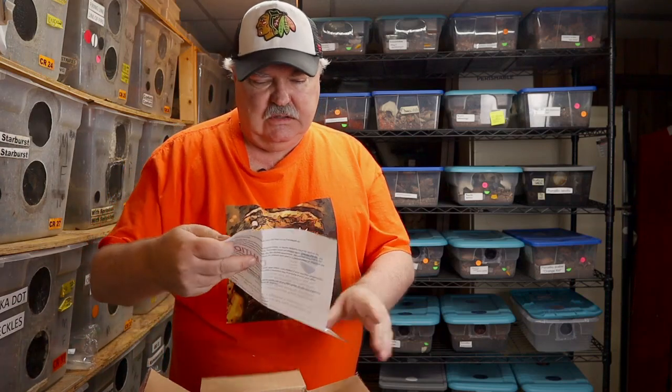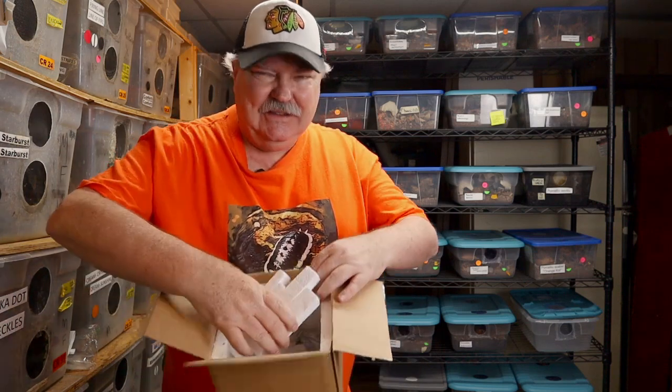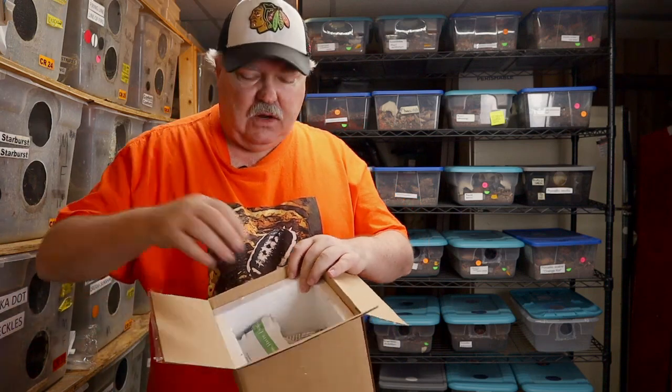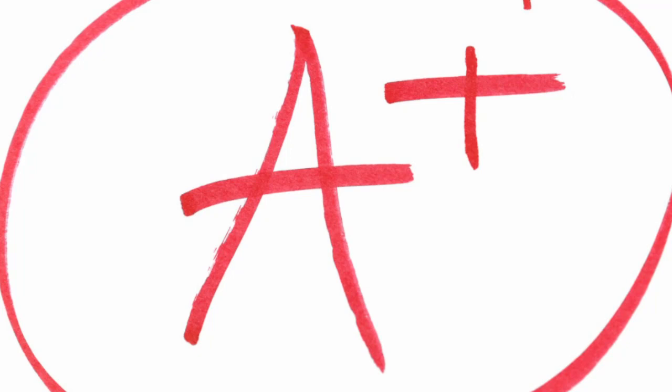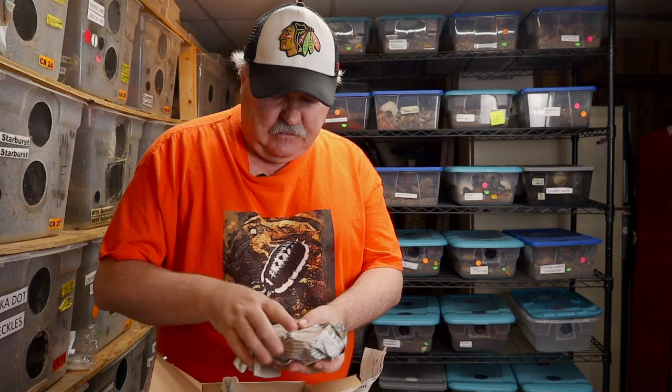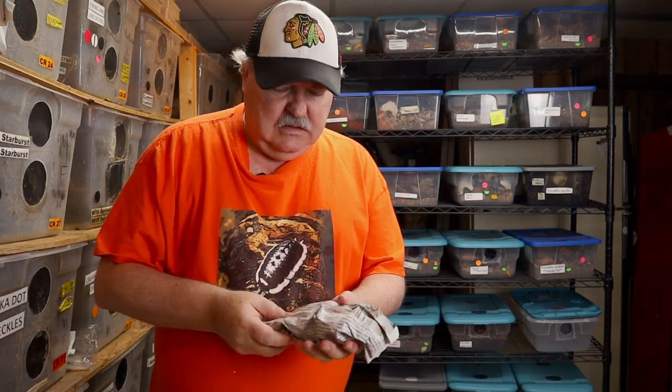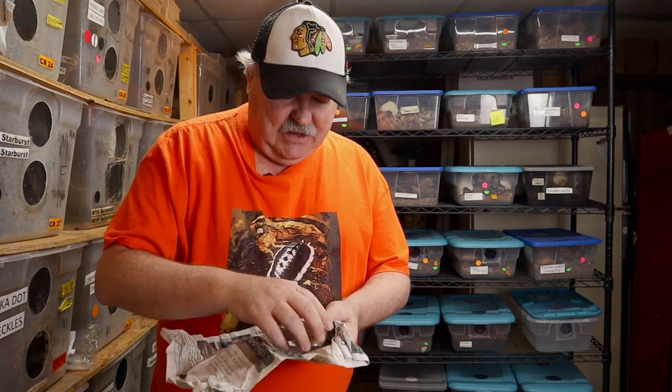We have instructions, caution, animal and plant health inspection service paperwork. I'll read that after I do this unboxing. She has little pieces of styrofoam protecting the cool pack from the actual isopods. This is probably one of the best packing jobs I have ever seen.